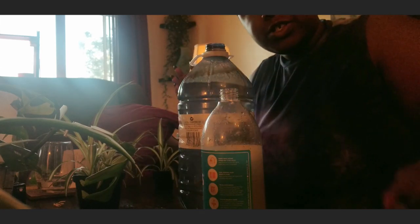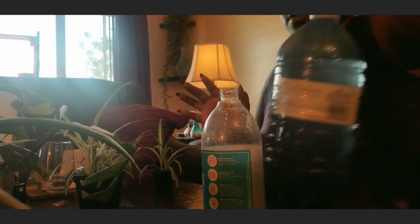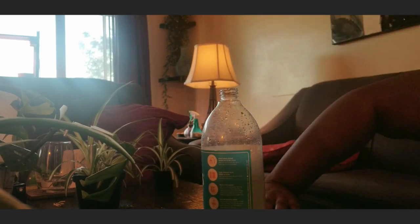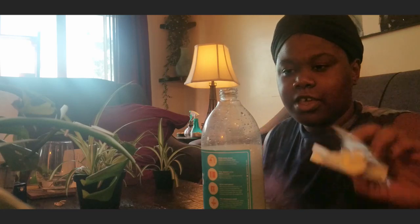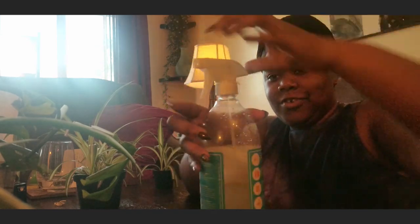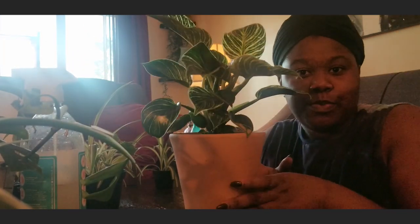I don't have to go too crazy with it because once I know I'm just gonna put it back. I apologize already if it's a little bit on the darker side — I don't really have the best lighting, but we are trying with what we have.